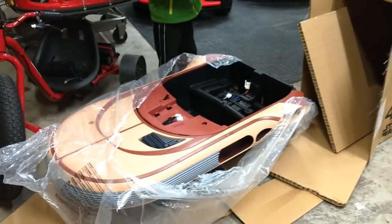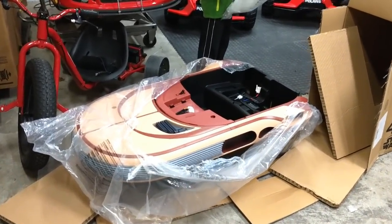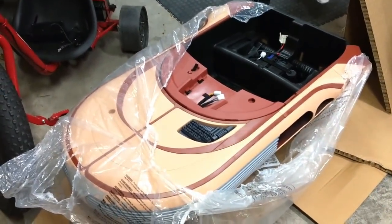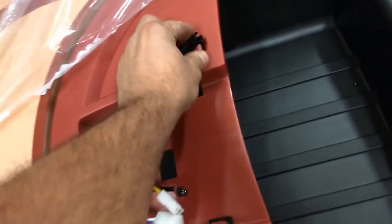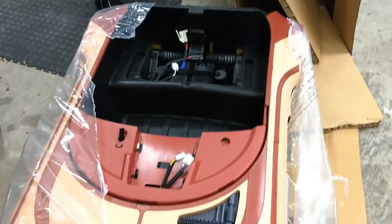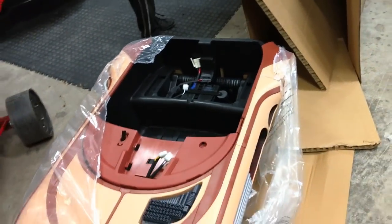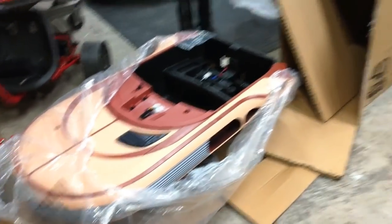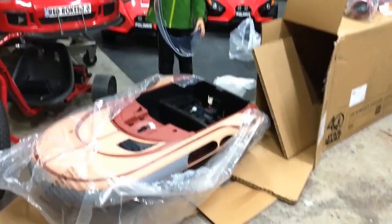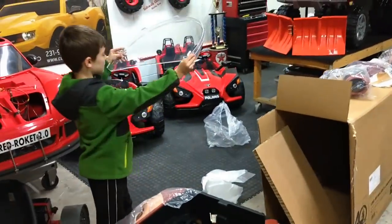I'm going to help junior get all this stuff out and start looking at it for potential modifications — how I can make this thing cooler, Custom Kids Cars style. This is probably the steering wheel, so it's right-hand drive if I'm not mistaken. It is pretty narrow for a two-seater, so it's going to be two little kids. That bubble visor is so cool — and guess what, those are probably going to be broken.